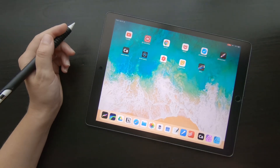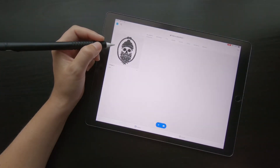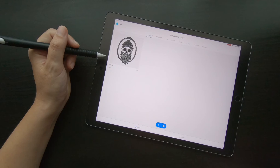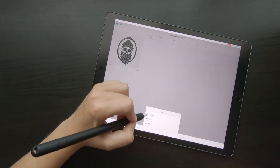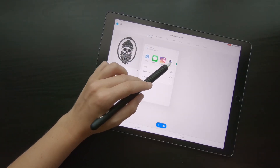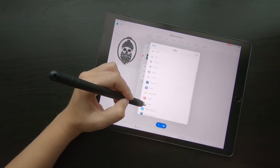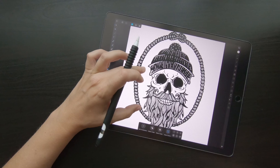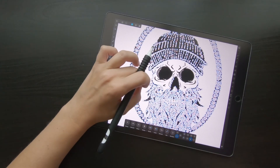The second option is to use a program like Adobe Capture. So if you open Adobe Capture — I already uploaded my design into my library — you go to export as SVG, and you can directly copy it into Affinity Designer. And again, we have a very nicely vectorized image.